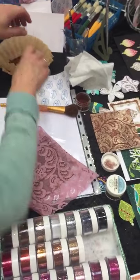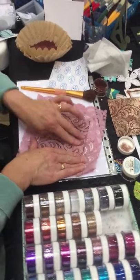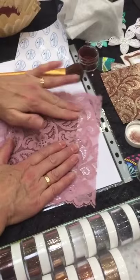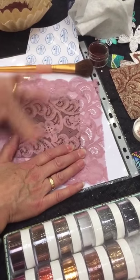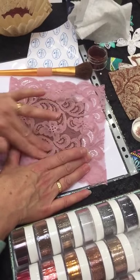I'm going to put the glitter away and polish it. And because it's lace, I need to rub it really well. So you just use your fingers to polish it.